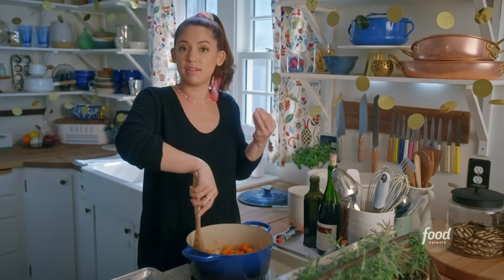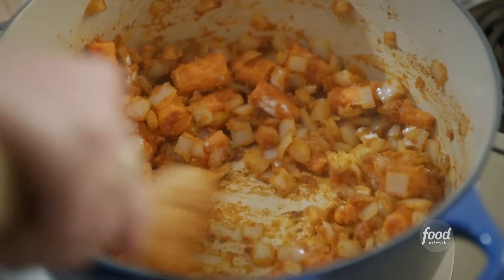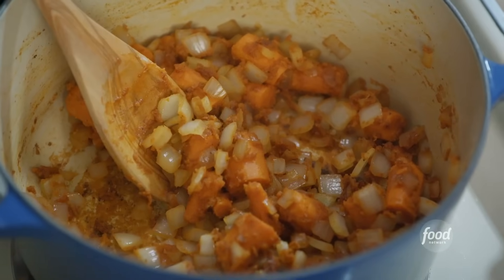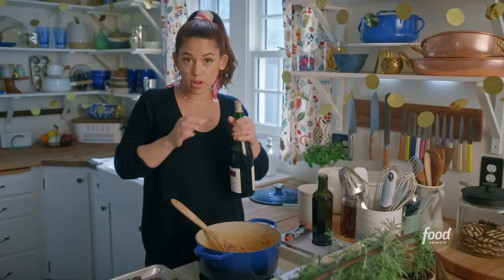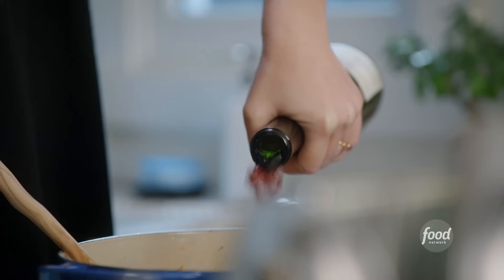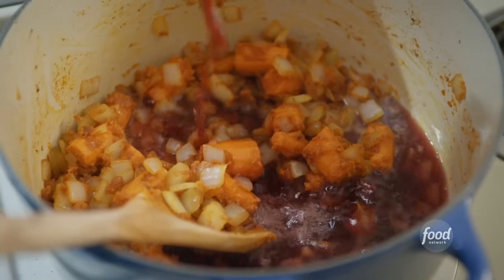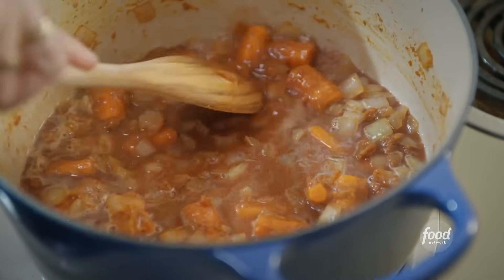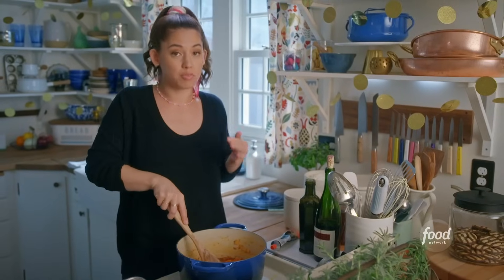I want to let this flour toast so that the floury flavor can dissipate. I'm just using flour for the texture, not for the flavor. Next, I'll pour in two cups of red wine — signature beef bourguignon. It just makes it richer and cozier and gives it so much depth of flavor. As it starts to seep down, I'm going to use that moisture to scrape up all the crispy bits that are stuck at the bottom of the pot, because those are super-duper flavorful.